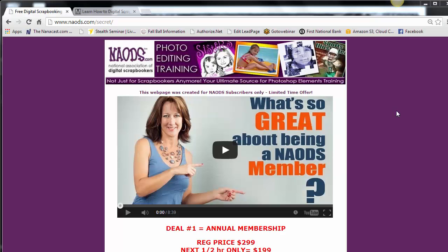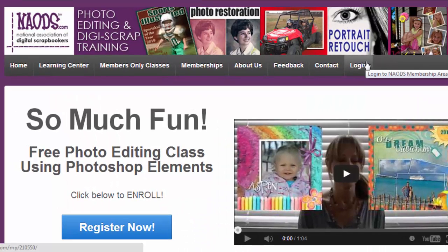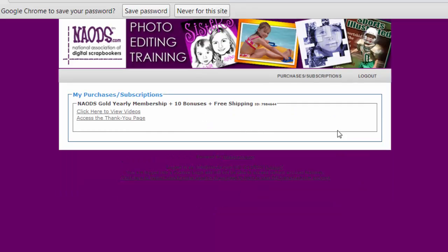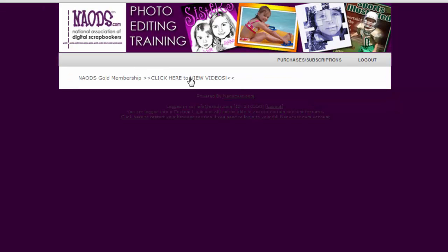So that's a wrap, everyone. Thank you for watching my three-part video training series. If you'd like to learn more about digital scrapbooking or image editing, please go to naods.com/secret where you can find out how to become a member and get all the training you need to become a great image editor. Let me show you what the inside of the membership looks like. You get there by going to naods.com and clicking Login. After purchasing membership, you type in your username and password — it will give you a case-sensitive password, so you may need to copy and paste it.